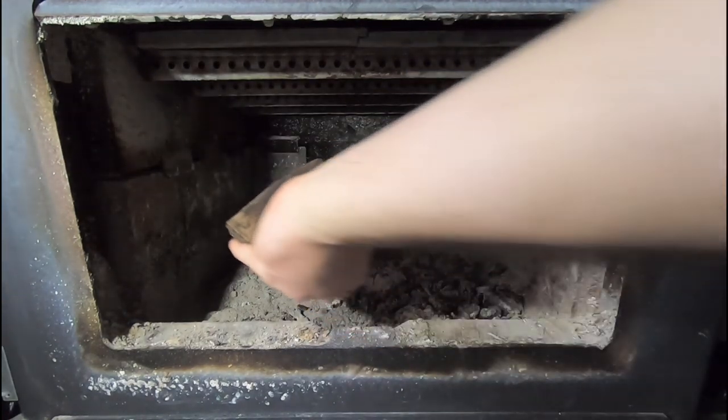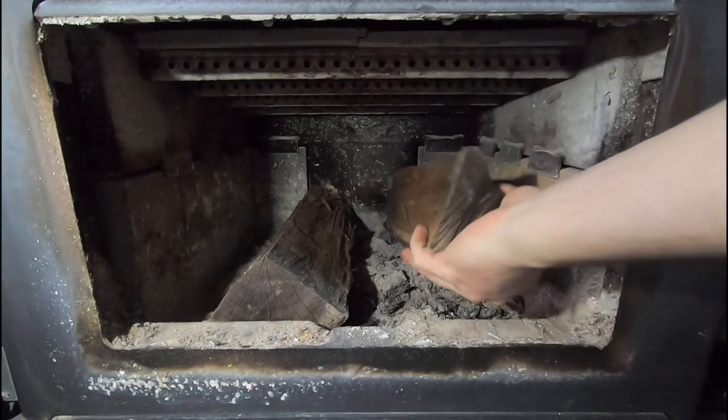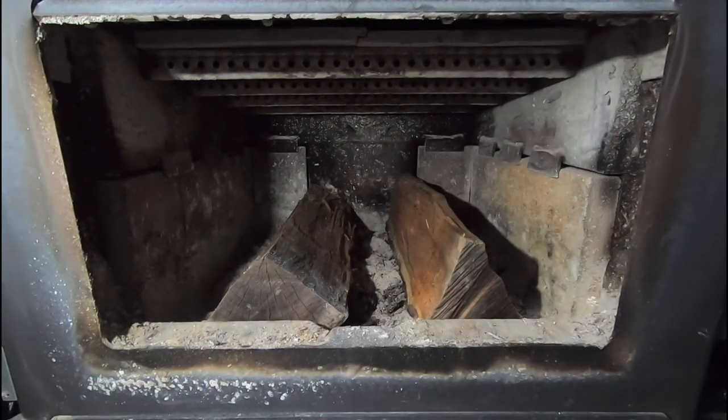I usually start off with two big splits on either side of the wood stove. That's going to be fuel for the fire after the kindling catches, and is what's going to allow me to walk away and not have to tend to the fire right after I light it.